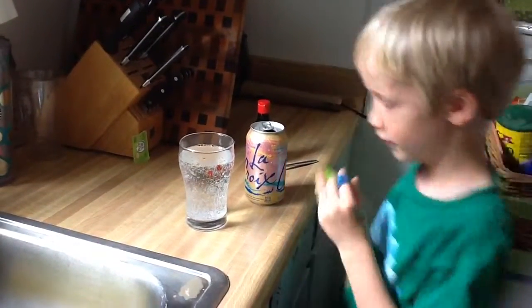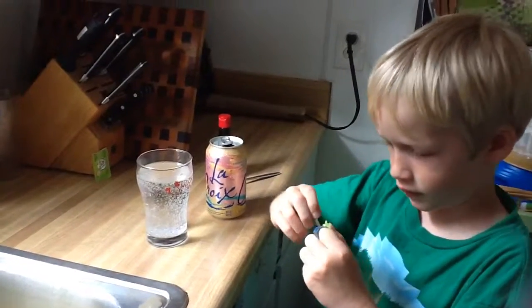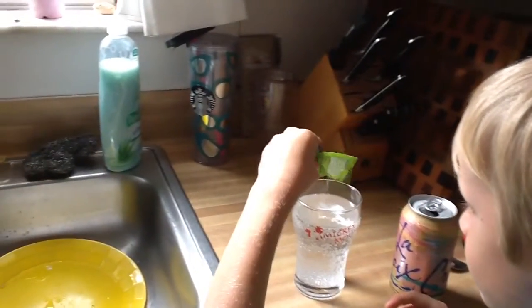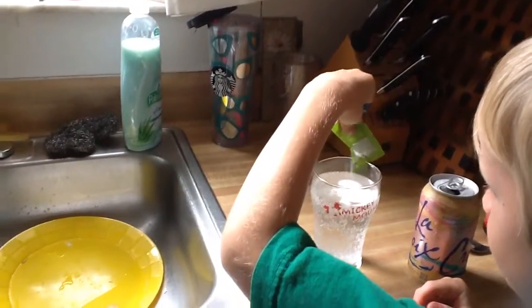Now what you do is you open up this. Now you pour some in. Do you use a whole packet? Yeah, you use a whole packet of this. This is sweet to me but that's okay.